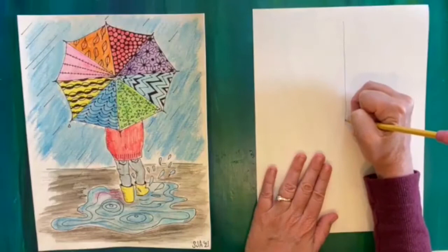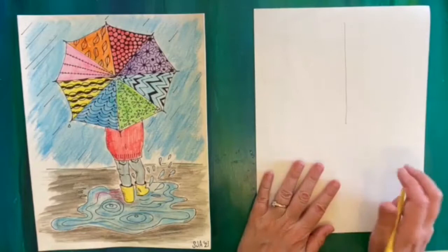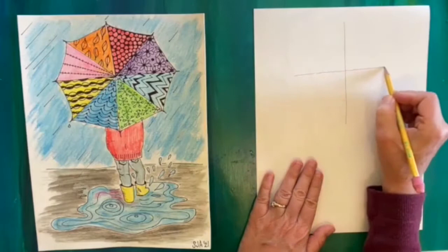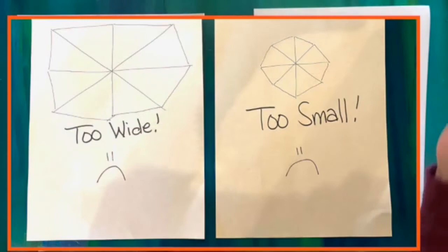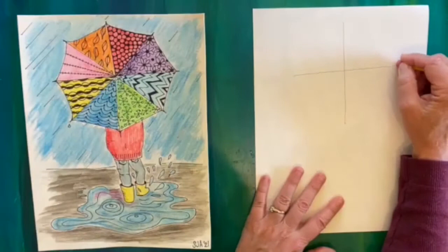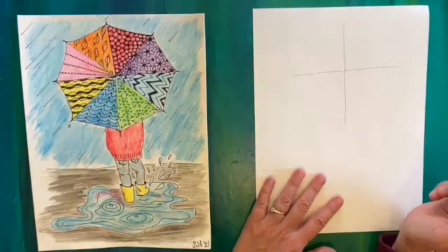You could use a ruler, but you can also freehand it. Then I'm going to go across to make a plus sign. I don't want it too wide — I want it about as wide as it is tall, because we're making an umbrella and they're round. So we don't want a rectangular or odd-shaped umbrella. That makes four panels of our umbrella.